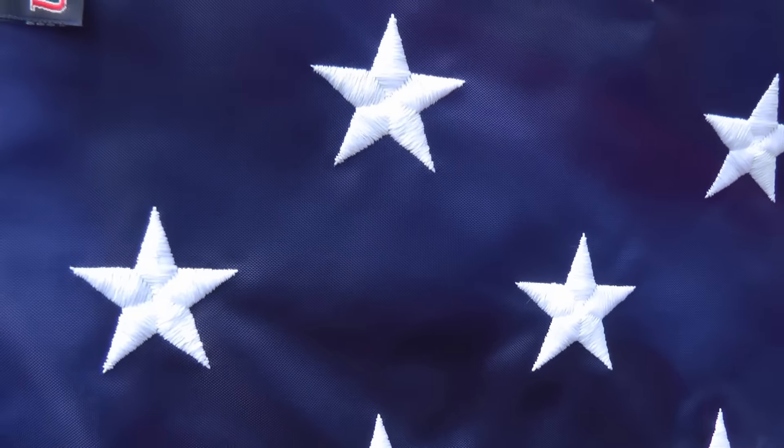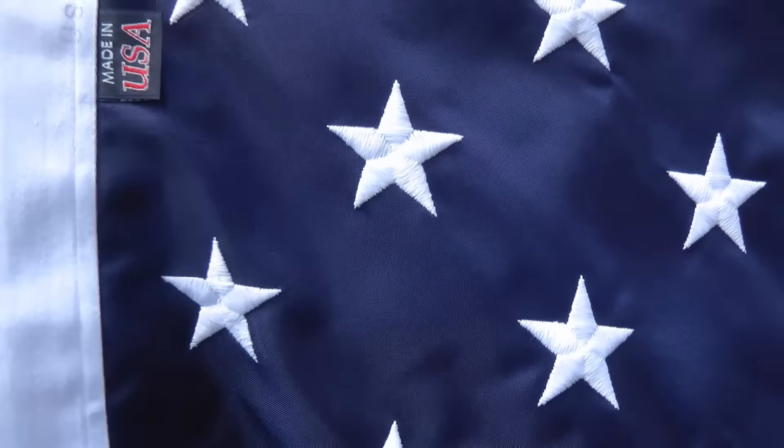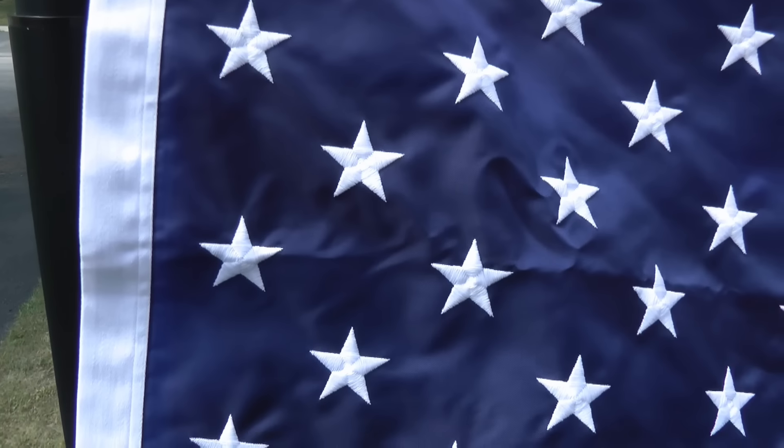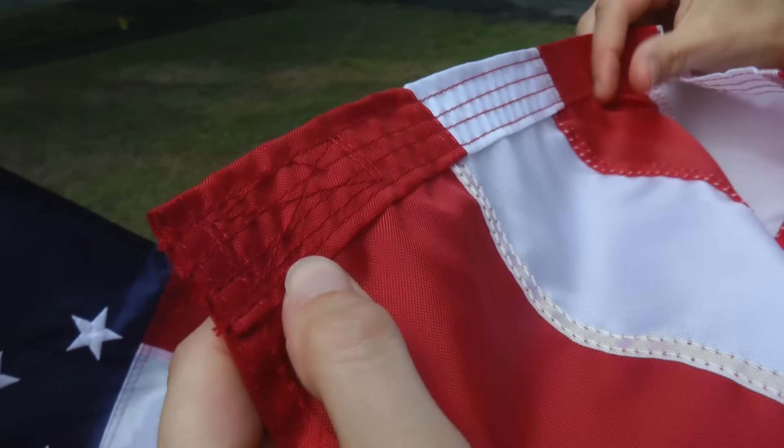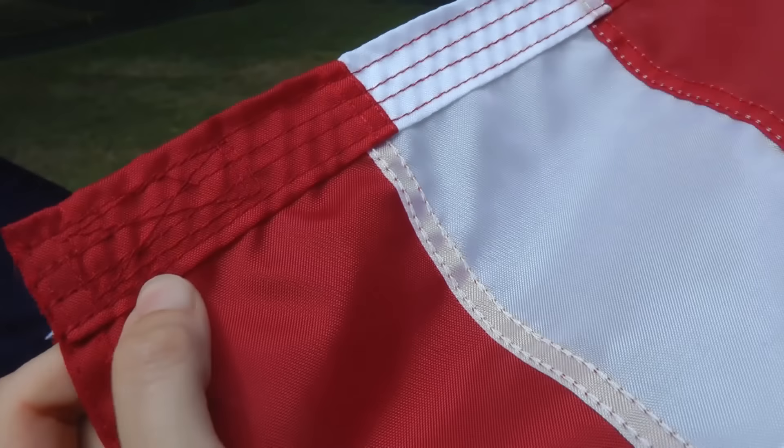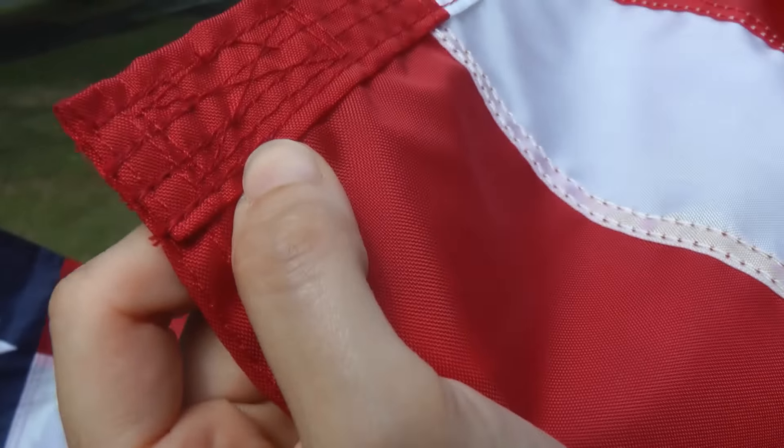Let's take a closer look at the flag. You'll notice that it is made in the USA, which is very important to us. It's a 4x6 premium nylon flag — solar max, so it is fade resistant. Each star is a stitched star, and on the edges it has quadruple stitching with an X-box in the corner, which is going to help reduce any type of fraying. This is included in our flagpole kit, along with an anodized aluminum gold ball ornament on the top of the flagpole.